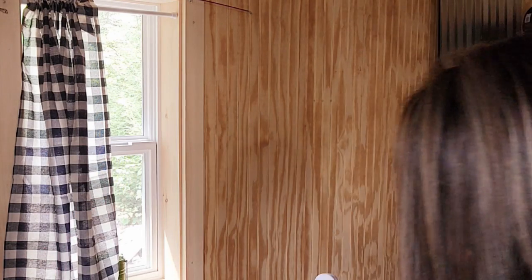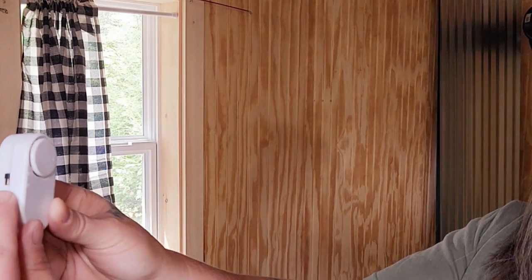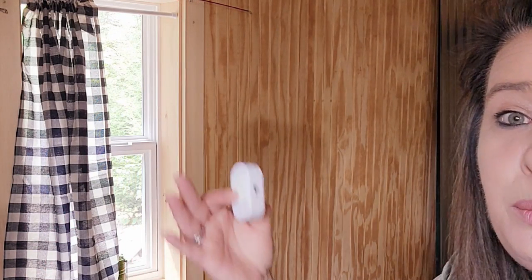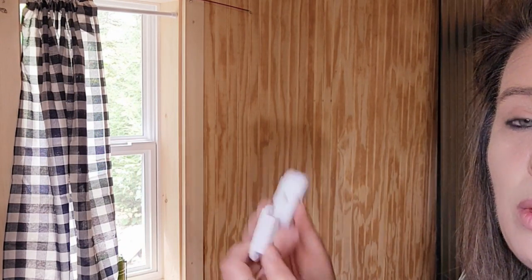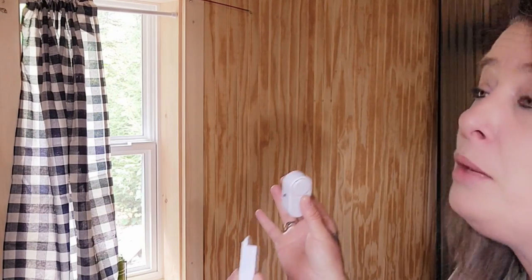We're just going to pull that plastic tab out of the back and put this on — I'll show you how it works, really simple and easy. There is a switch right here on the side to turn it on and off, so if you want to have the window or door open during the day, just turn it off while you're awake so you don't have to worry about them driving you insane, because they will.